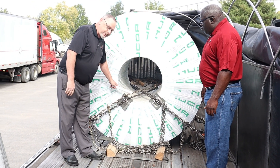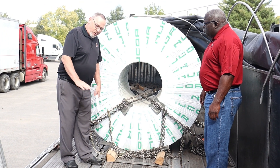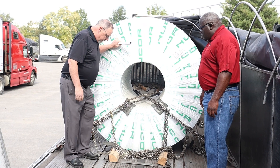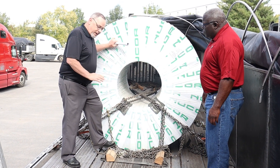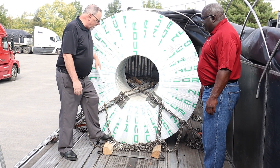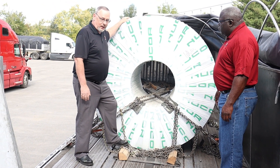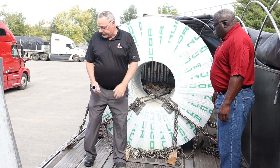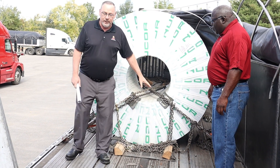Next thing is edge protectors. Drivers, make sure you're using edge protectors on all of your coils. Friction mats are DOT required — they are a must. Along with your strap or chain over the top; it is DOT required that your chain is over the top of the coil, along with the friction mats.